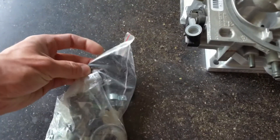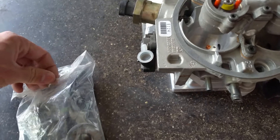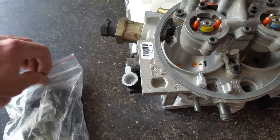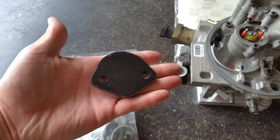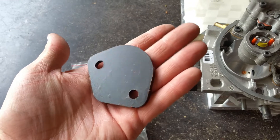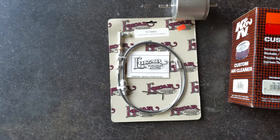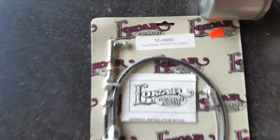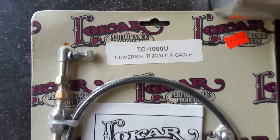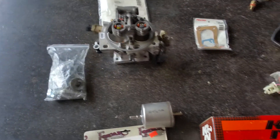You're also going to need a fuel pump block-off plate. You can probably find them on eBay or somewhere that sells Toyota parts, because you're not going to need that mechanical fuel pump anymore — you've got this electric pump. Then you'll need a throttle cable. This one's just a universal cable, and there are probably a hundred different cables and throttle body conversion options you can find on eBay and other places.